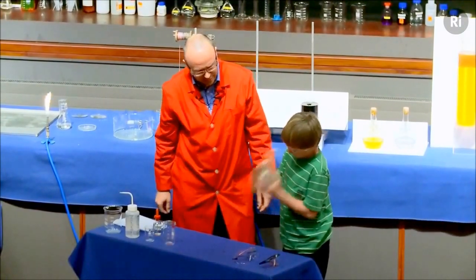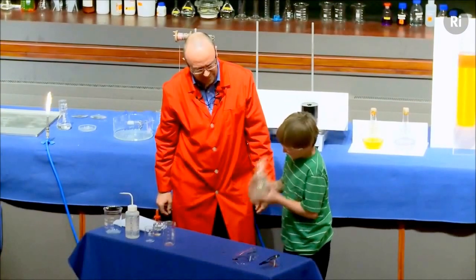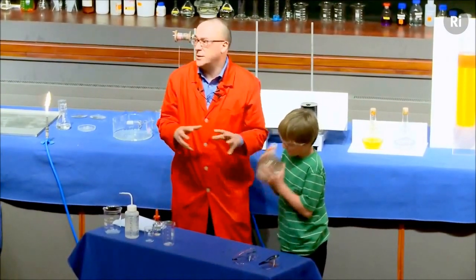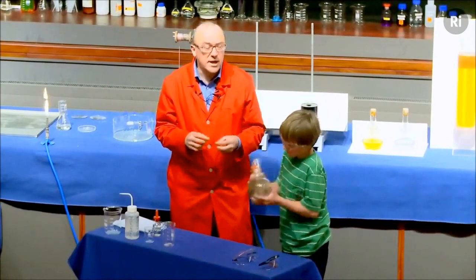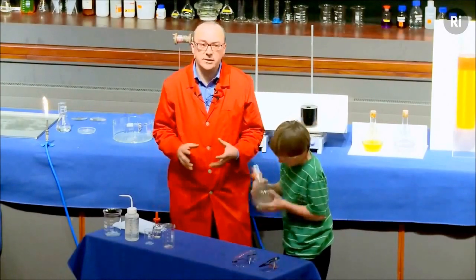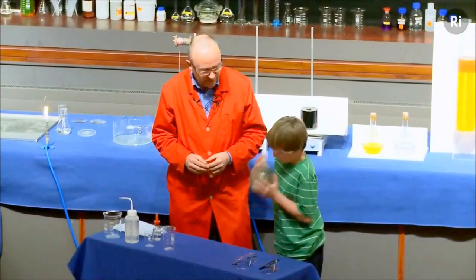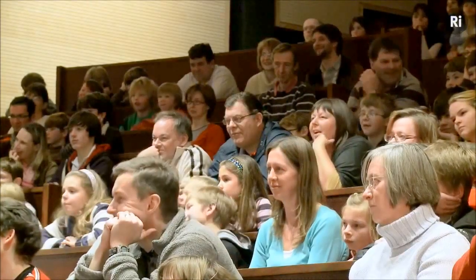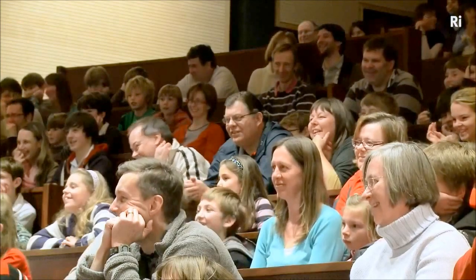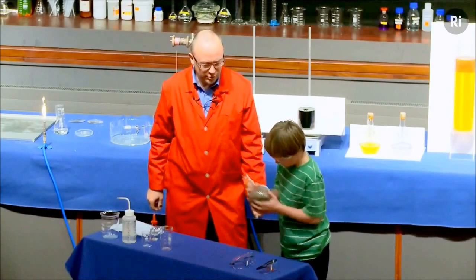That's it, really hard shake. Keep shaking. So what's happening inside this flask now is there is a chemical reaction taking place, and it's forming a solid. And the actual material that it's forming is silver. We're making pure silver metal. Keep shaking. It takes about a minute or two, but the harder you shake, the better it works. So keep shaking.